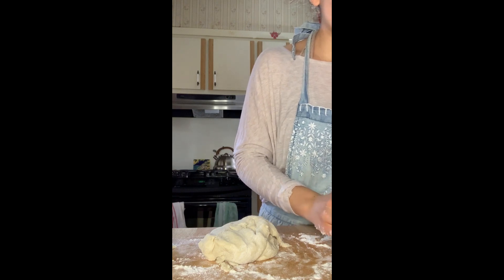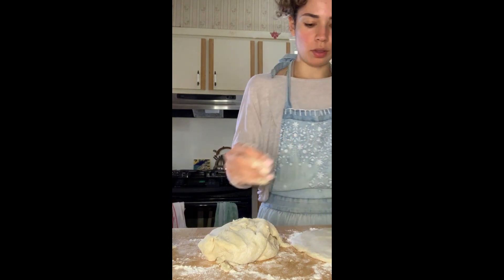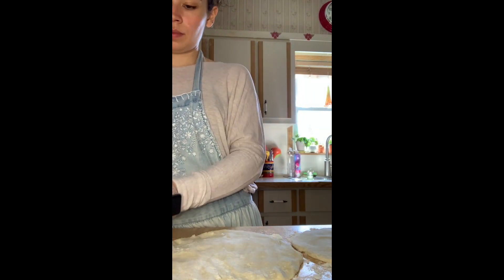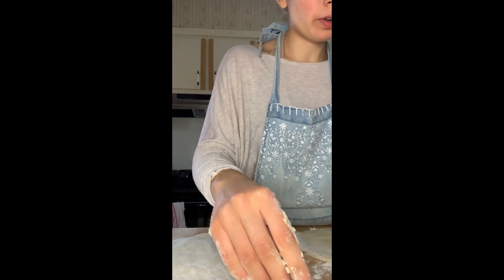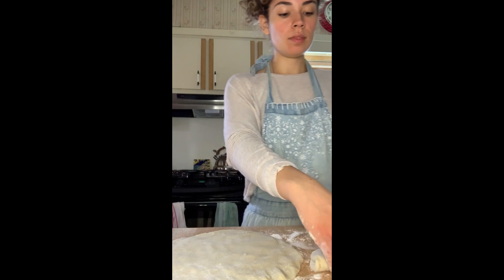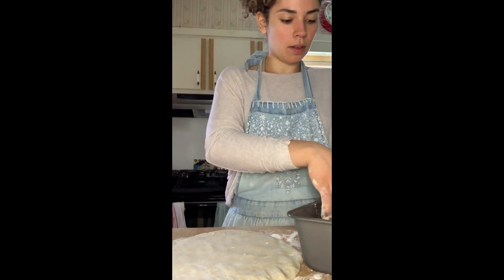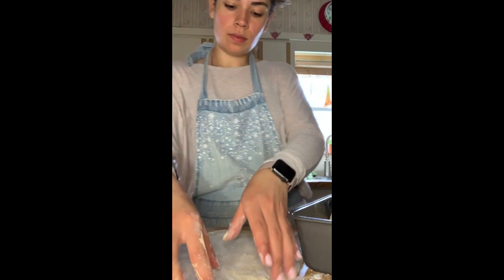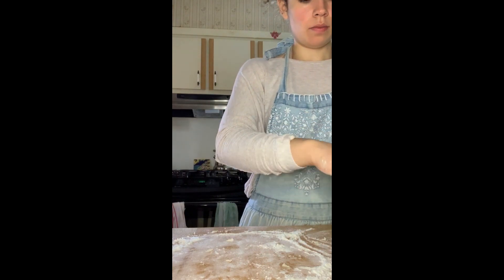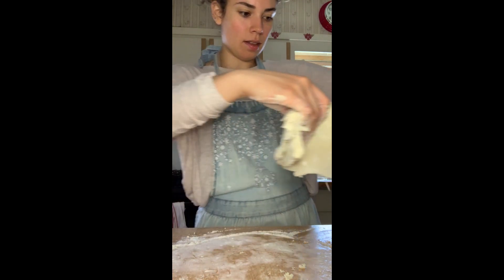So it says: working with one piece at a time, pat out the dough into a flat disk about three-quarter inch thick. I feel like that's about three-quarters of an inch thick. Then you want to fold the disk loosely in half from one short end to the other and stack the folded pieces of dough one behind the other, placing them loosely in the pan. Sounds kind of weird to me, but why not? I'm just adding a little flour as I go.